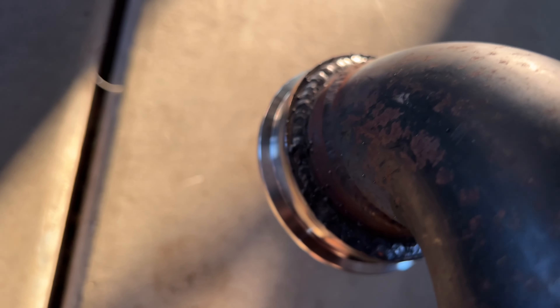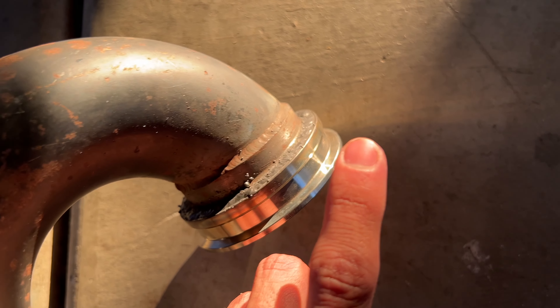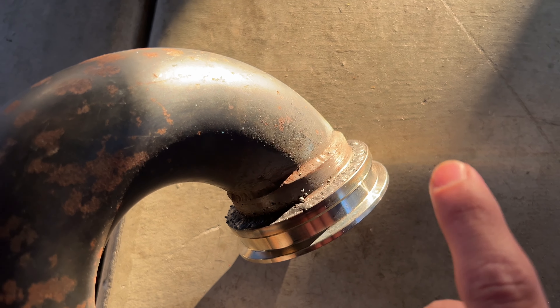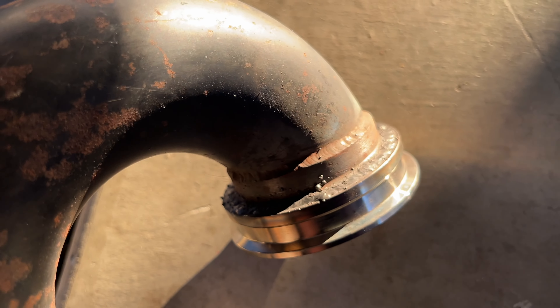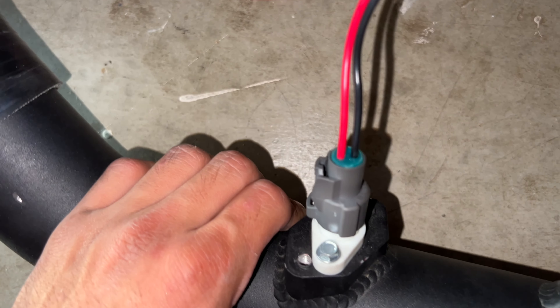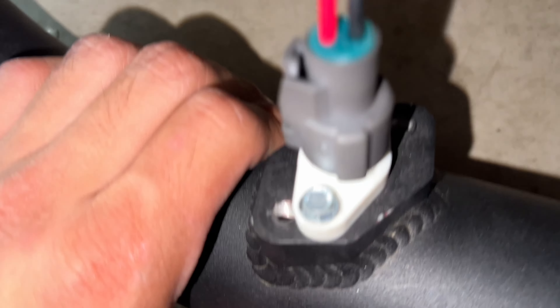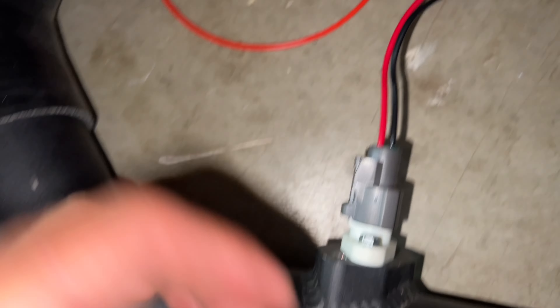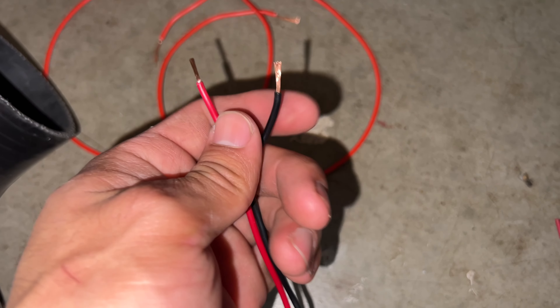My brother welded the V-band piece to the downpipe. This V-band piece actually came with the turbo kit from Pulsar, and it's crazy how it fit on the Maxv downpipe perfectly — my brother just welded it all the way around. I also have the air intake temperature sensor mounted — it's mounted differently because it didn't fit the original holes, so my brother drilled and tapped them for me. Now the sensor is in there fine, though I need to extend the wires a little to reach the MAF sensor.